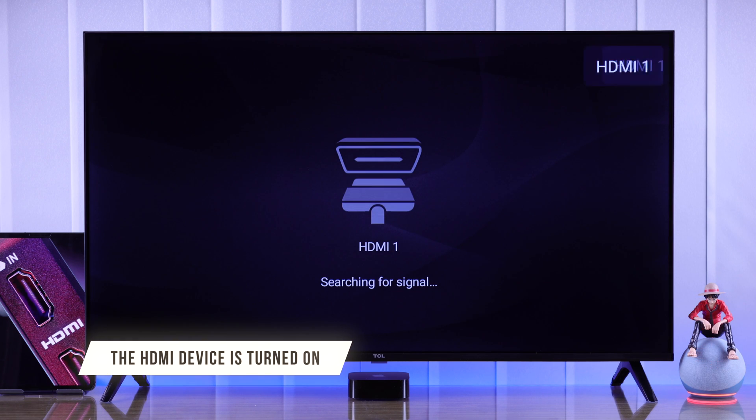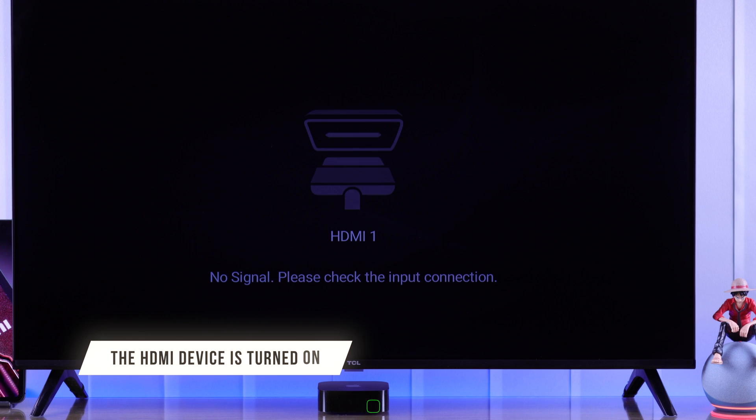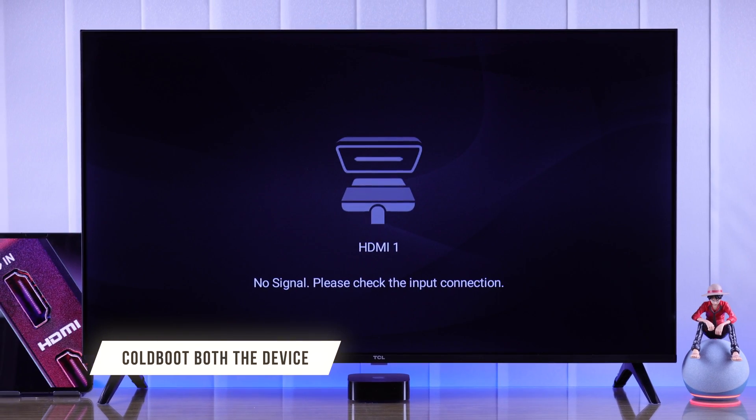If it still shows no signal, ensure that the HDMI device you are using is turned on. If the device has power but you are still getting no signal, then we will power cycle both the TV and the HDMI device.